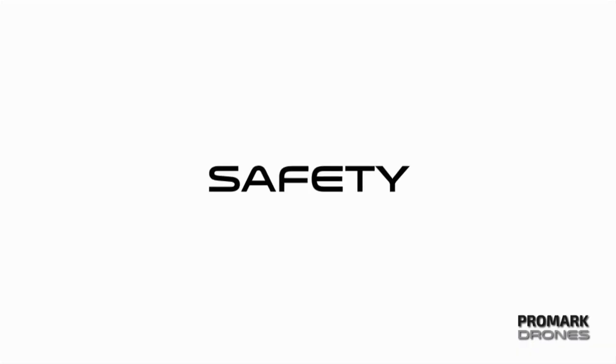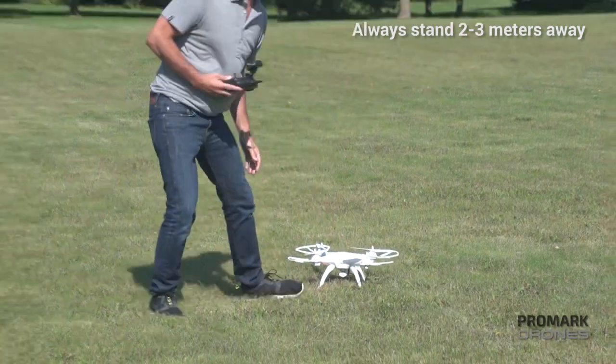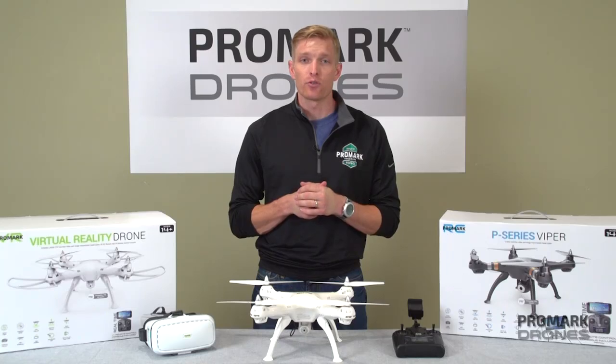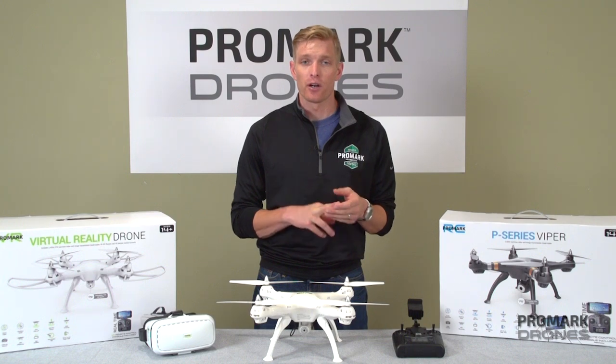Hi, I'm Will with Promark Drones and in this video we're covering some tips and tricks. Starting out with safety: make sure that you're always standing at least two to three meters away from the drone at all times. Never get the drone wet. If you do need to repair the drone, make sure that major repairs such as the motor or the battery are done by a professional.